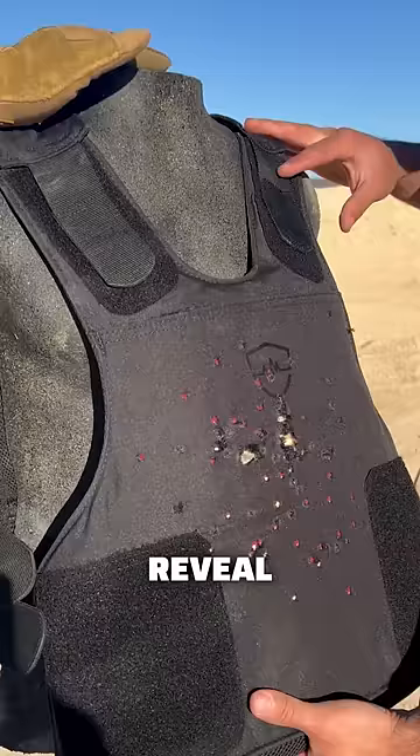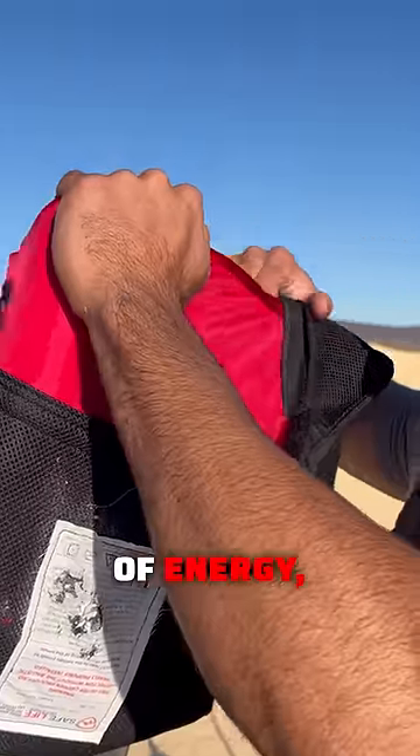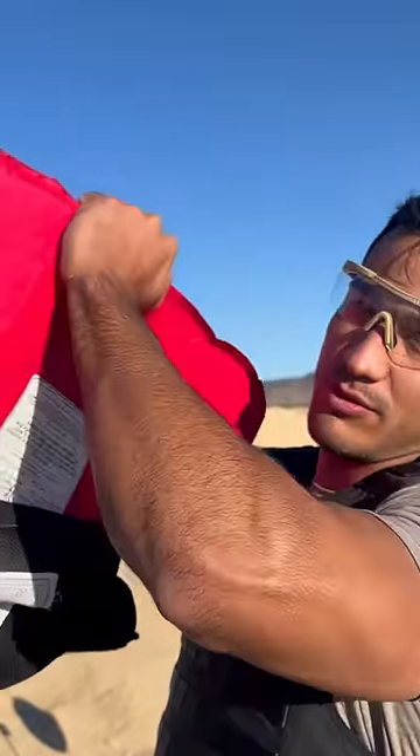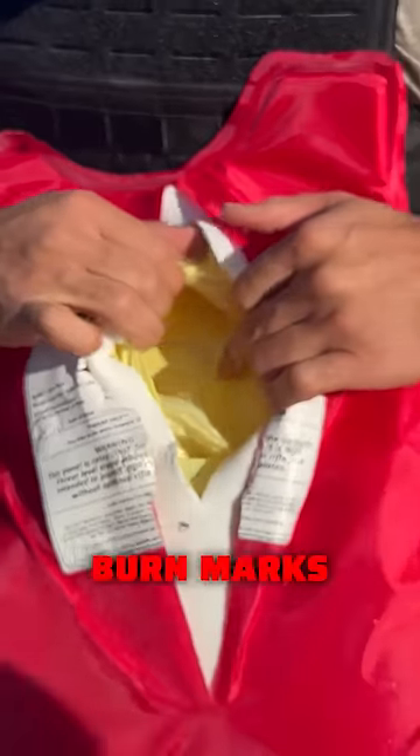Hundred — here we go. Reveal: we got breakage of the mesh. Now usually that's just a transfer of energy, but after a hundred rounds, let's make sure nothing got through. So here's the back panel — nothing got through there. You would see burn marks or a penetration hole here. We're good.